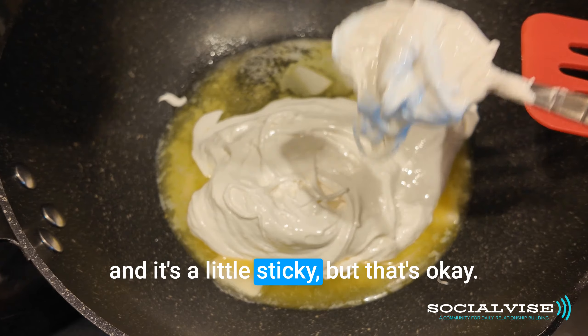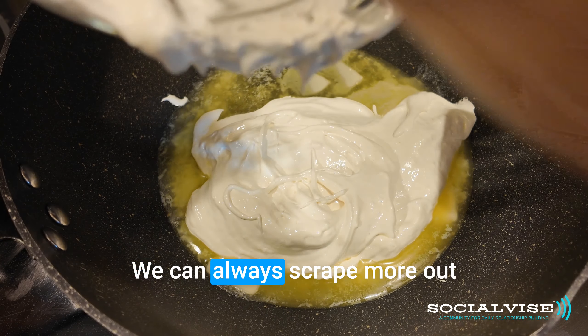It's a little sticky, but that's okay — you can always scrape more out.